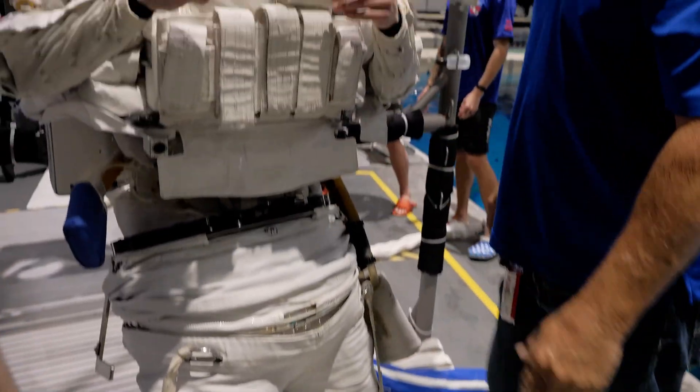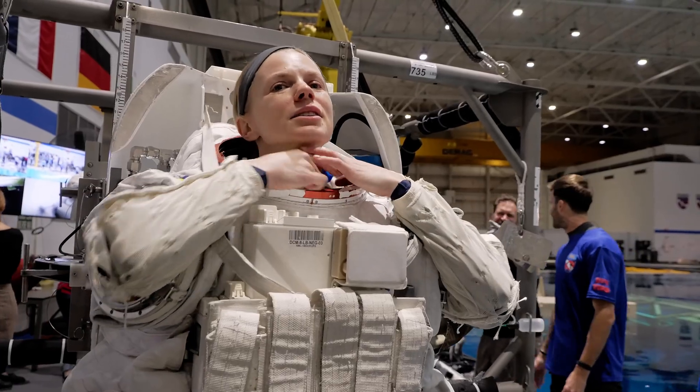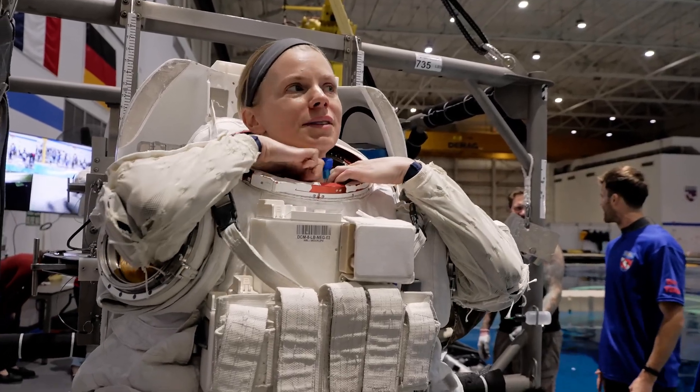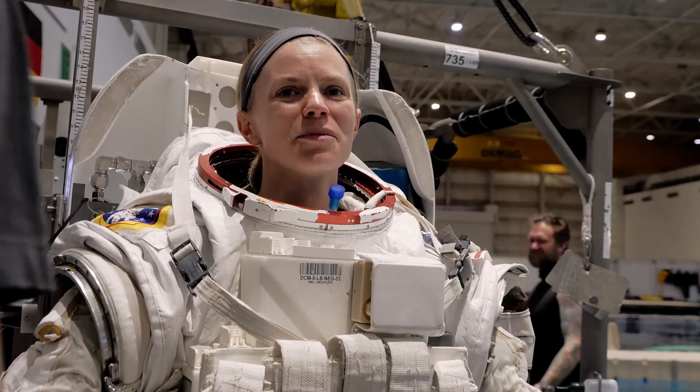Looks good for me — as long as you can get the pants buttoned, I'm happy. Okay, what's next? I don't even know. TD EV2 is ready to remove jumper loose.